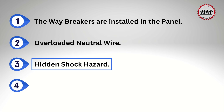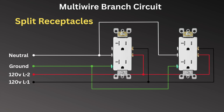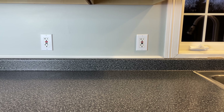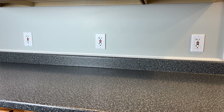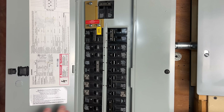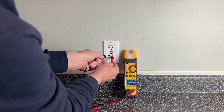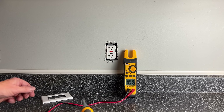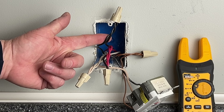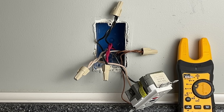Danger number three is a hidden shock hazard. Sometimes multi-wire branch circuits are wired to feed every other receptacle in a room instead of splitting the tab to supply the top and bottom outlets from different legs — often the case in kitchens with GFCI receptacles, which cannot be split. If you turn off one breaker to replace a GFCI receptacle, you'll still have another hot wire in the box, and even worse, you'll be working with neutral wires that are carrying current for the other circuit. That can be very dangerous — another reason why breaker ties or two-pole breakers are required.